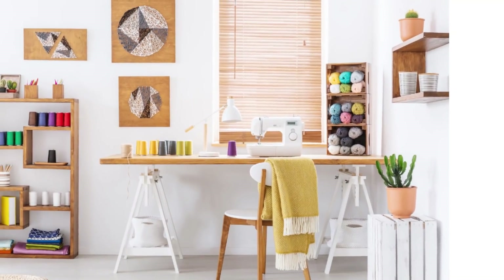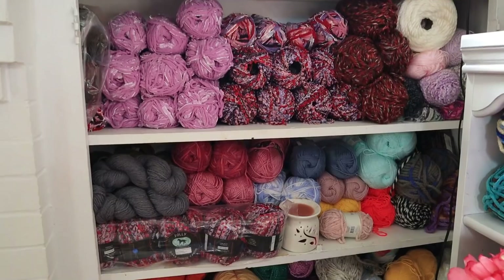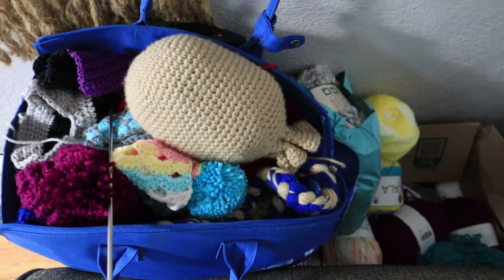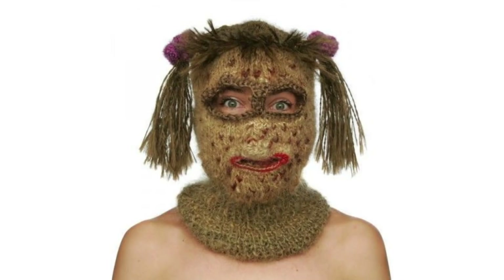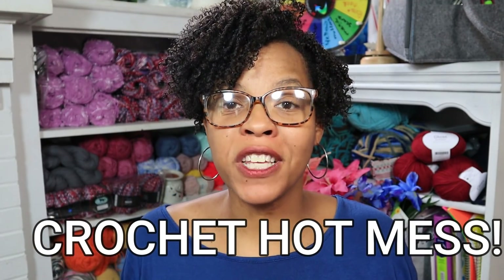My name is Alicia Littlejohn and I'm a hot mess crafter. I don't have a big craft room, organized wall of yarn, or even know where any of my crochet hooks are. I know you see this wall behind me and you probably think I'm such an organized crocheter, but I'm not. This is all a complete facade. I am a mess — you can call me a yarn monster. So if you're anything like myself, a craft and crochet hot mess, you're going to want to stay tuned for this entire video.